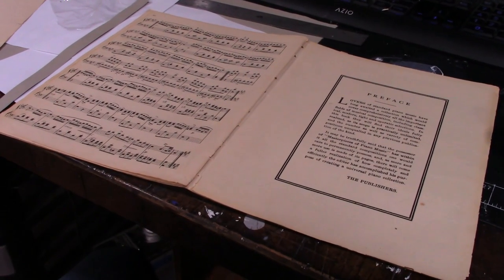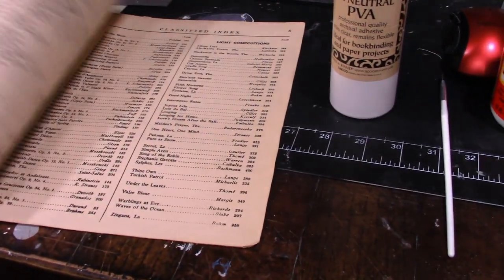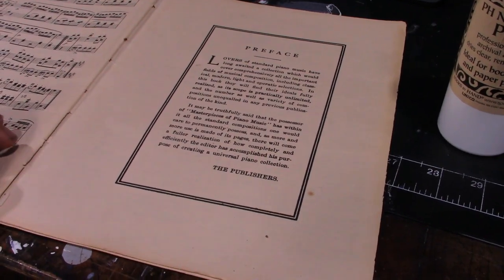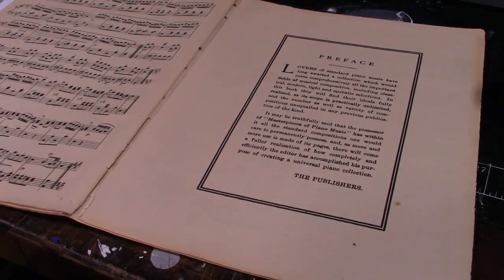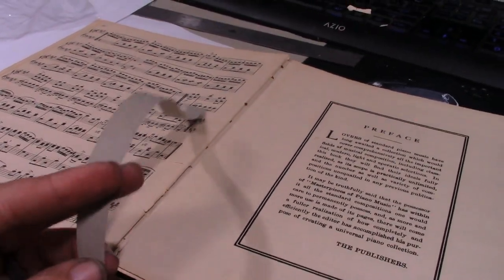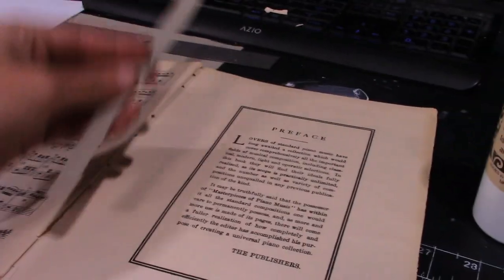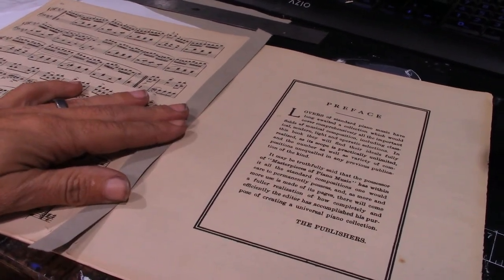I've got it all apart and this is one of the first signatures in the book - here's the preface and the index and all that. On most of the signatures, this first leaflet is in the worst shape, coming apart the most. So just on this leaflet, I'm going to take just a strip of Japanese decorative paper. It's pretty thin, but it's what I have. We're going to glue it right there and make a new spine for that page.